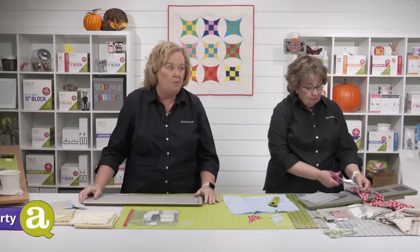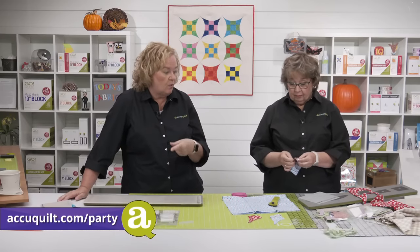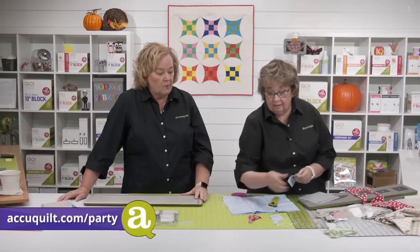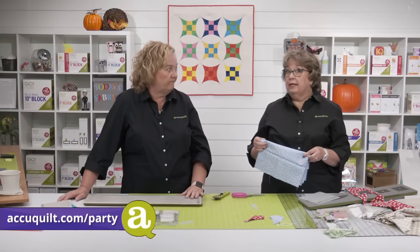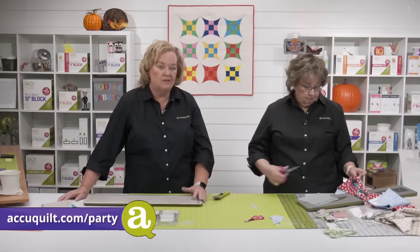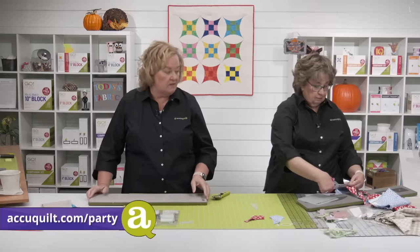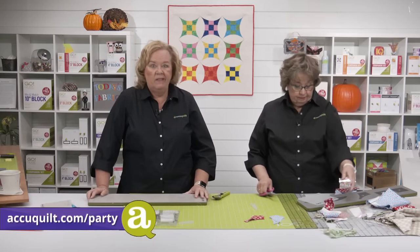Quilters, don't forget we have plenty of special offers available on our website, including the Go Me for less than $100. It comes with two dies — a half square triangle and a quarter square triangle, three inch finished squares — and we have over 200 patterns you can make with those two dies. If you're new to AccuQuilt, it's a great way to start. And you can add the Glorified Nine Patch in a 6x20 format for less than $300 total.